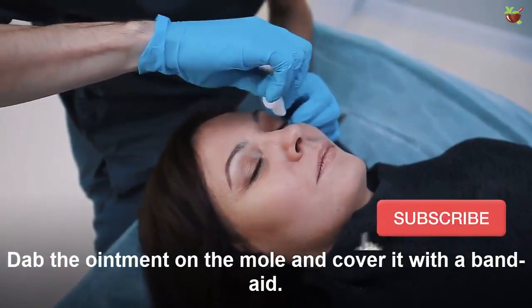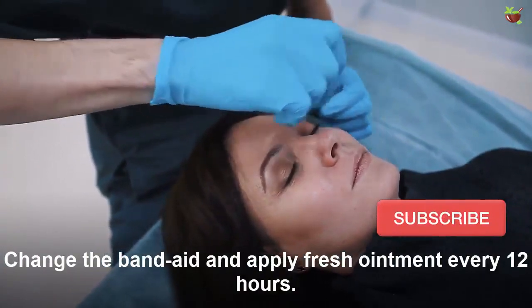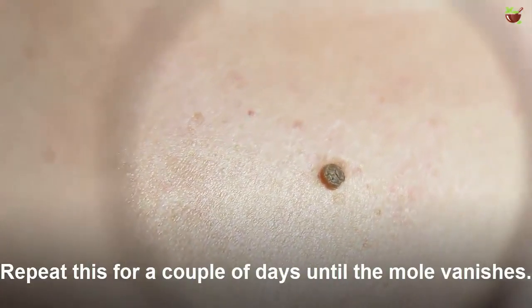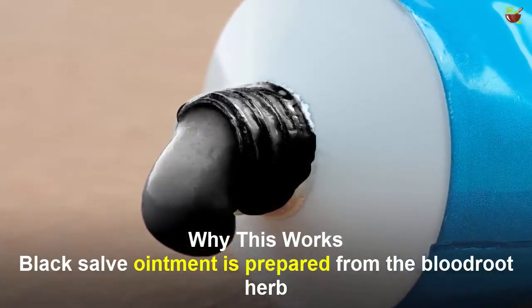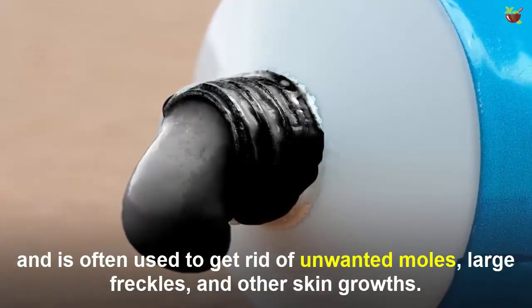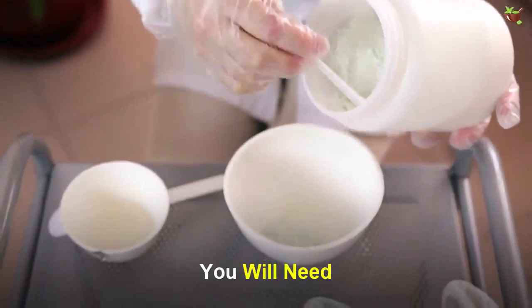Number two: black salve for moles. You need black salve ointment. Dab the ointment on the mole and cover it with a band-aid. Change the band-aid and apply fresh ointment every 12 hours. Repeat this for a couple of days until the mole vanishes. Black salve ointment is prepared from the bloodroot plant and is often used to get rid of unwanted moles, large freckles, and other skin growths.